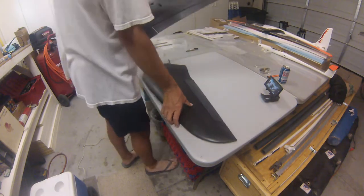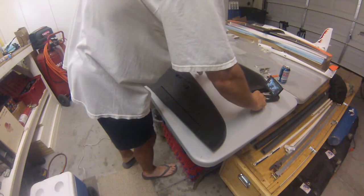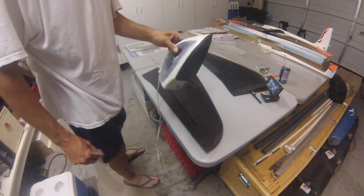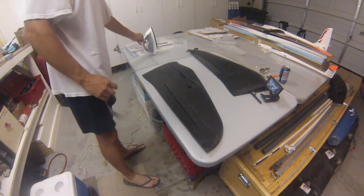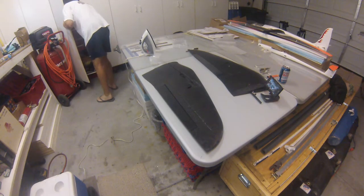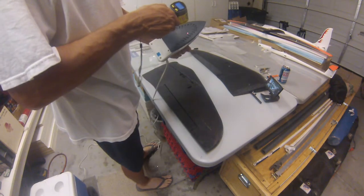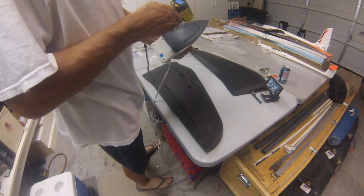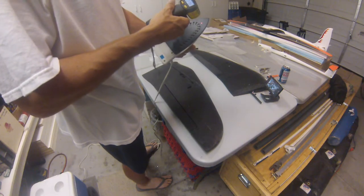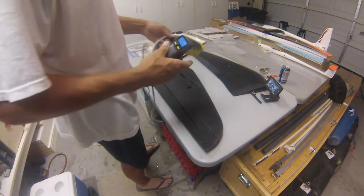I'll show you real quick how we do this — it's pretty easy. You've got to have a household iron because this requires a lot of heat to adhere. Get your regular household iron — I think this is probably heated up to around 275 degrees. Yeah, get it between 260 and 270 and you'll be good.